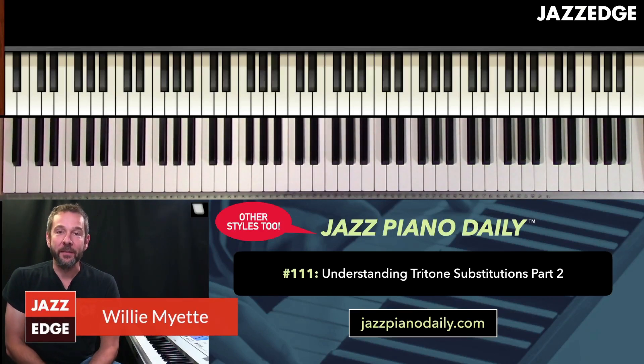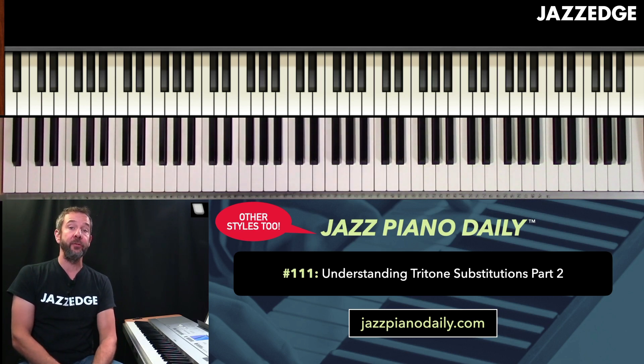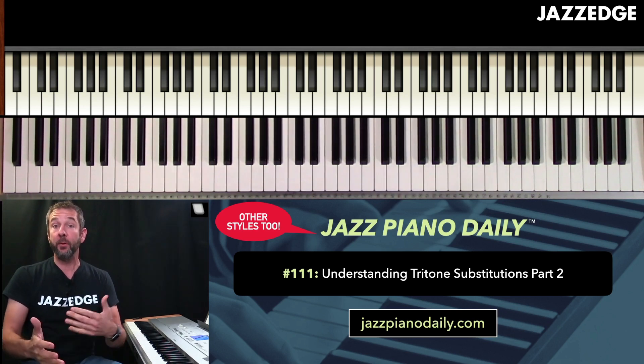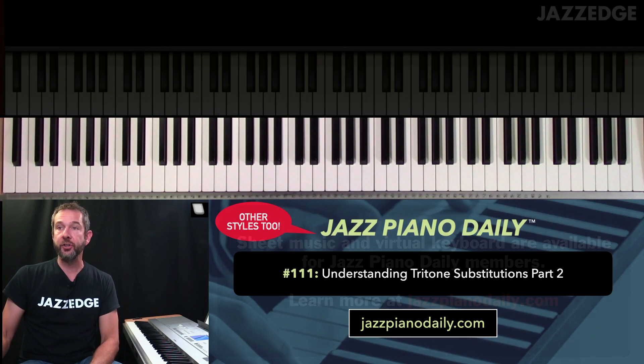Welcome to Jazz Piano Daily number 111. Today we're going to do part two of our understanding tritone substitutions. I'm also going to be doing tritone substitution examples over jazz standards in a couple of days, so be sure to look for that lesson. Let's take a look at our sheet music here.